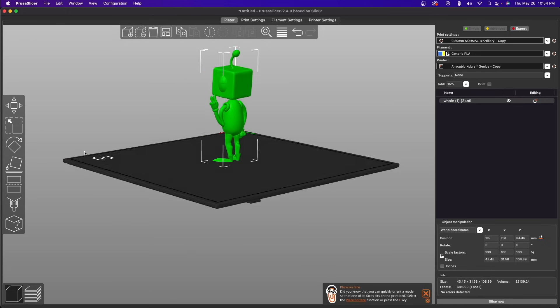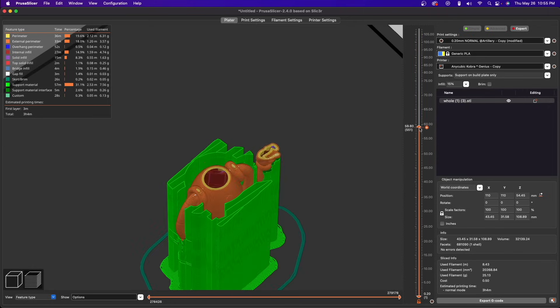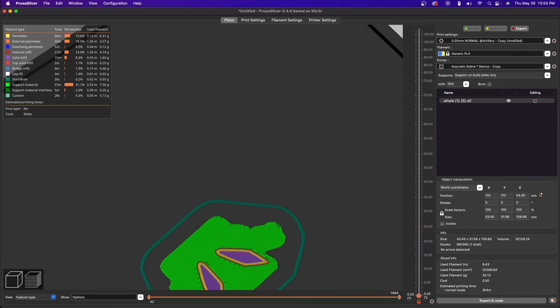A slicer is one of the key components of 3D printing. It takes on the crucial role of taking a 3D model and chopping it up into layers or G-code, which is the set of instructions that the 3D printer understands and needs to print out your model. It's so important that even if you have a completely dialed-in, top-of-the-line printer, your prints will not look good or they will fail if you do not have adequate settings set in the slicer.